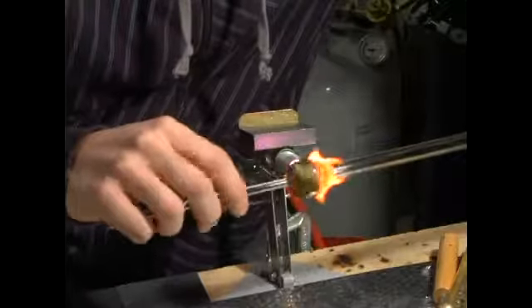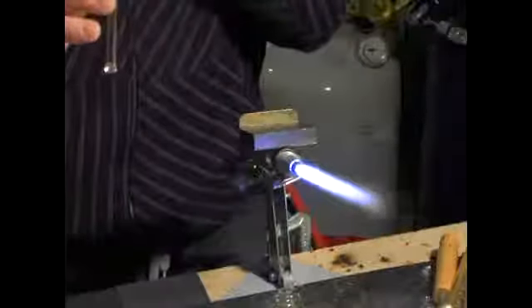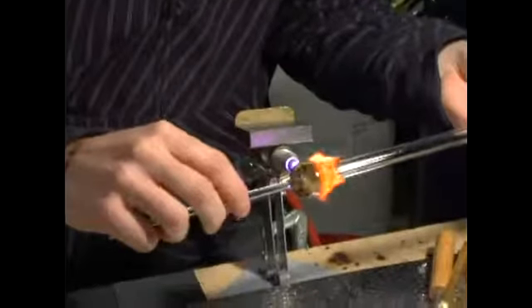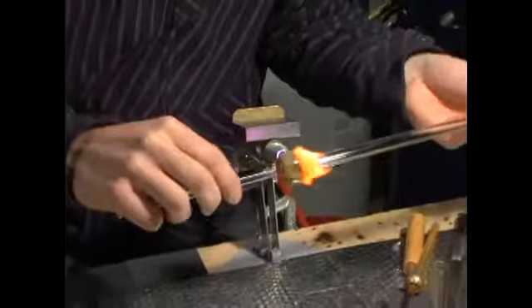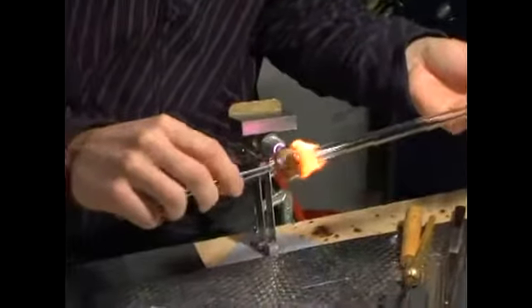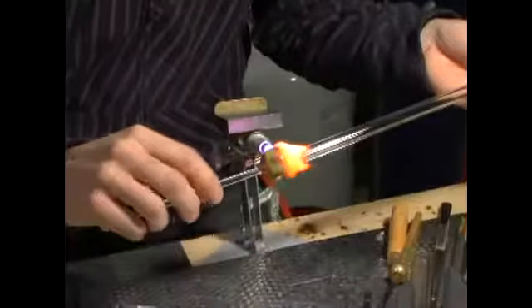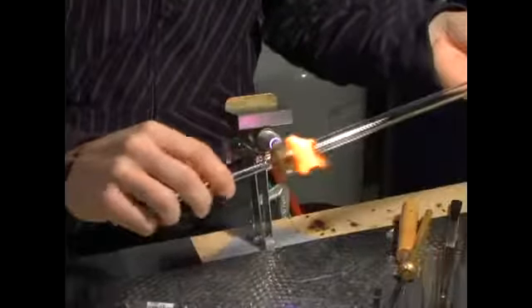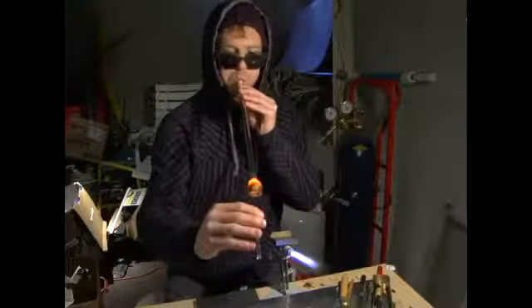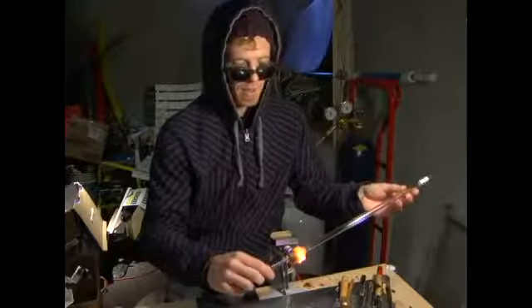We're going to puff out the top just a little bit more. I'm going to get this a little hot again. With that bottom piece you can kind of just pull a little bit, help it and stretch it out a little bit.